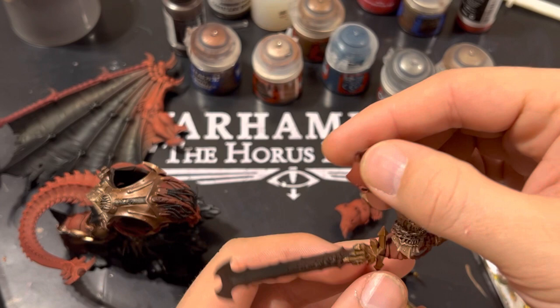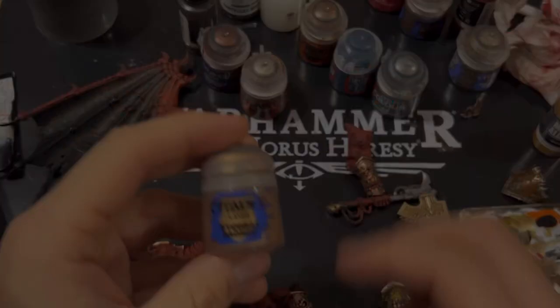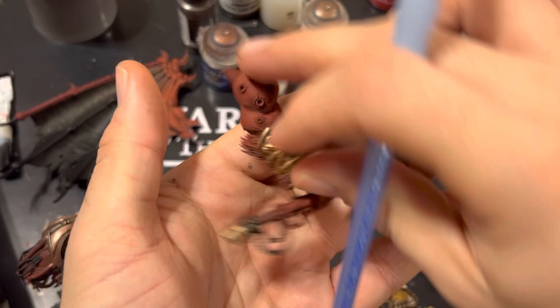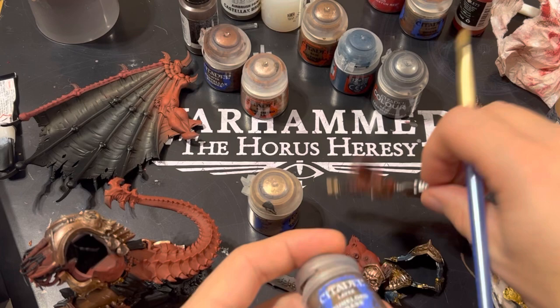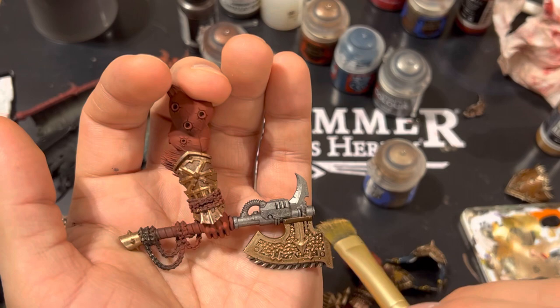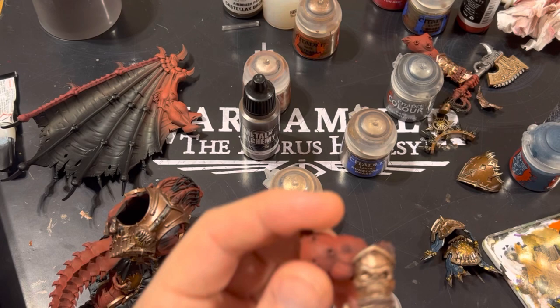On the sword we also use Balthazar Gold on the hilt itself — we'll obviously add some shading to it in a second. Then we use Sycorax Bronze to do a bit of edge dry brushing to bring out the edges of the axe, just stroking downwards so it appears more zenithal. Then we build this up with Runelord Brass just on the highest edges at the very top. After that we're using Metal Alchemy Scale 74 Decayed Metal — a great color I use for old decayed metals like chains. I'll paint that onto every chain on the model and then do a light dry brush of Lead Belcher after that.